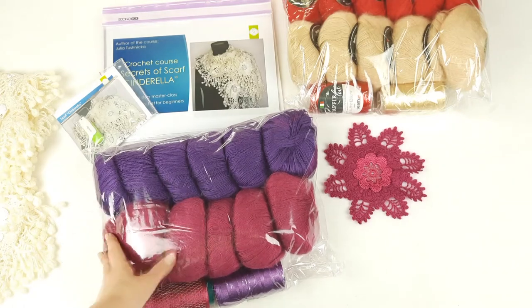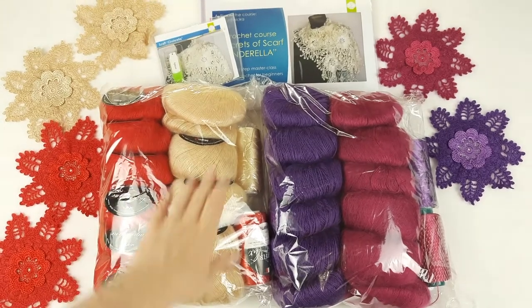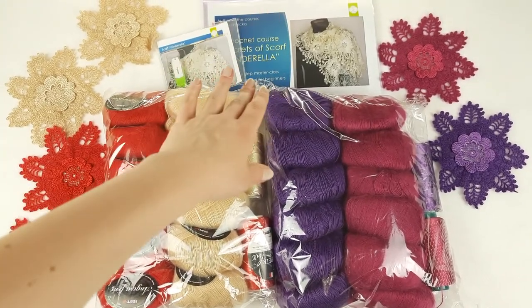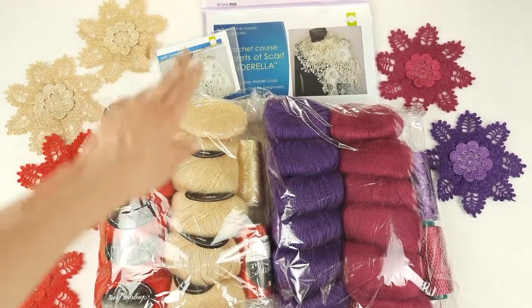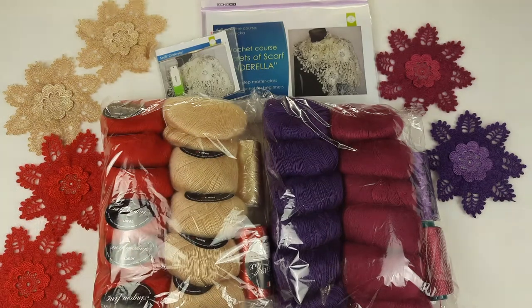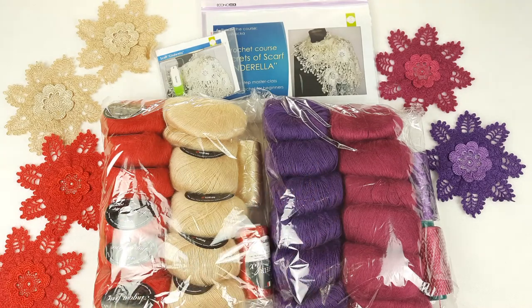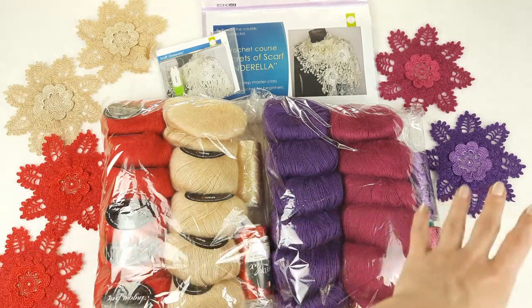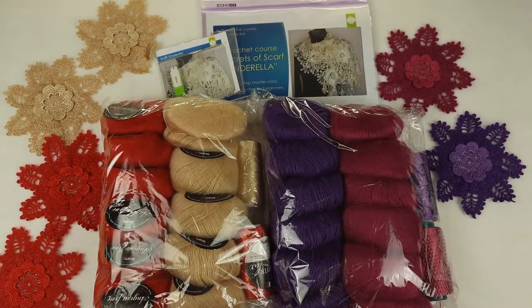Now I will show you everything together. I will send the journal with schemes and instructions in English — in total four lessons — also a USB flash drive and a crochet hook. In total we have four kits in different colors, each kit has 400 grams, so that is 1,600 grams of threads in total. We also have samples of motifs — right now we have six samples — and I will place them in the middle of the magazine. Everything is ready to send.